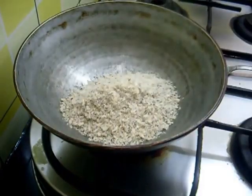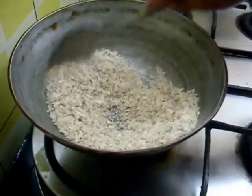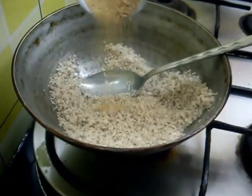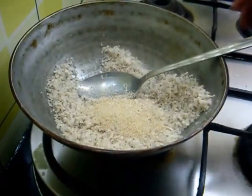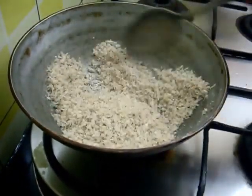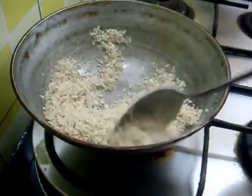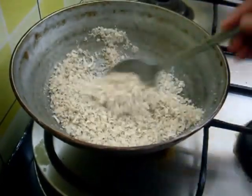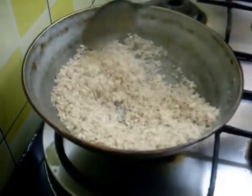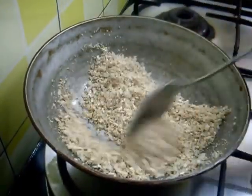First dry roast the dry coconut — roast only for 20 to 30 seconds. Along with this, add the poppy seeds and sesame seeds. This is done now, I will remove this.